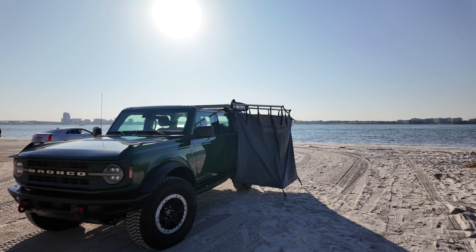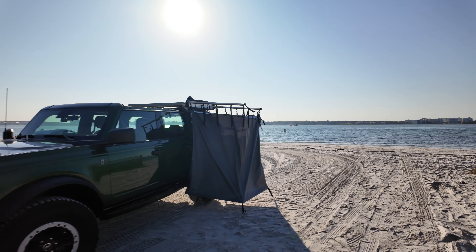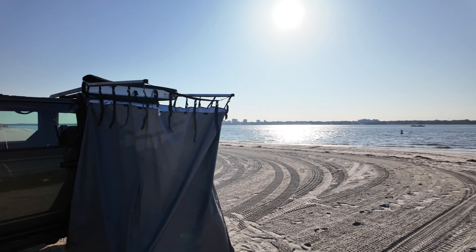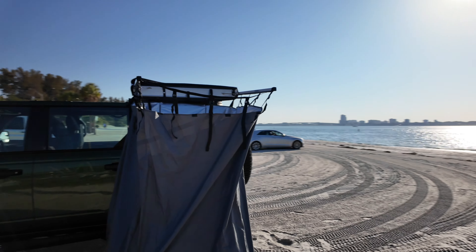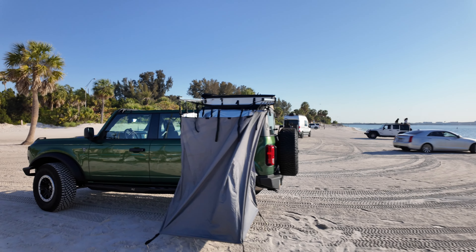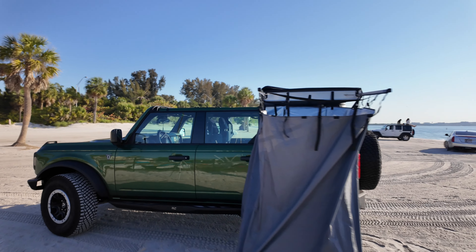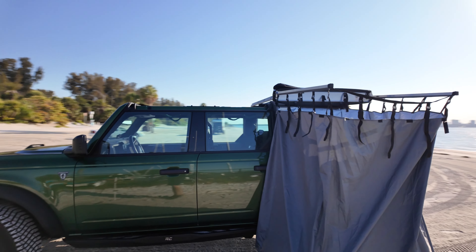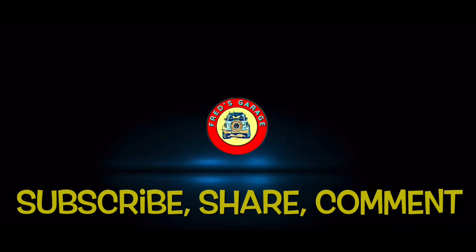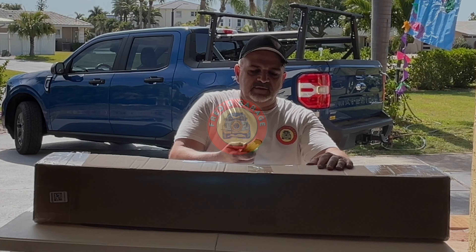There she is, open — comes in real handy, about four feet by four feet. It has a roof that you can install if you want. It just gives you a little privacy. We're going to go back to the garage, unbox it, and I'll show you how to open and close it and how to store it back in the carrying case.